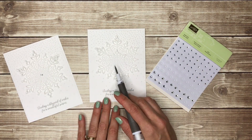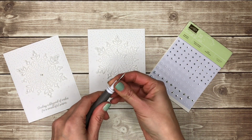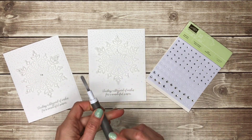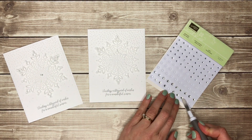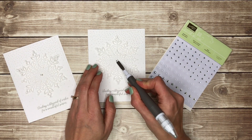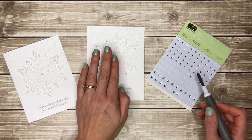Finally I'll add my rhinestone to the middle. If you take the Take Your Pick tool and pop out the pointy end piece, it gives you a flat piece that makes it really easy to pick up rhinestones — you can just slide it under, pick it up, and put it right on your card where you want it. I like to push it into place to make sure it stays.